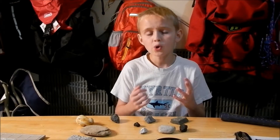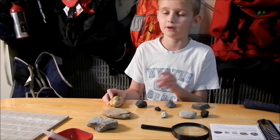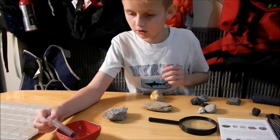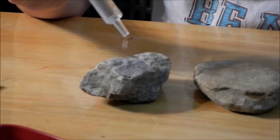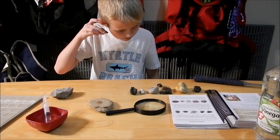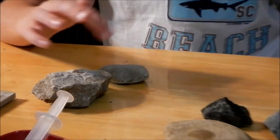We just did the cleavage test — that was really fun. Some rocks were hard to break, some were easy. Now we're going to do the chemical test. We need some vinegar and some rocks. To see if there's limestone in these rocks, we're going to squirt some vinegar on them — if it bubbles, it does have limestone in it. This one's bubbling, this one's white, that one's white. These ones do have limestone in them and these ones do not.